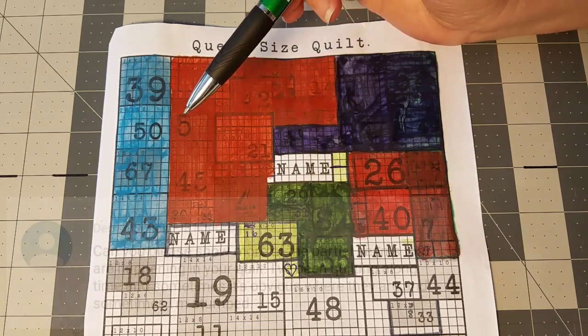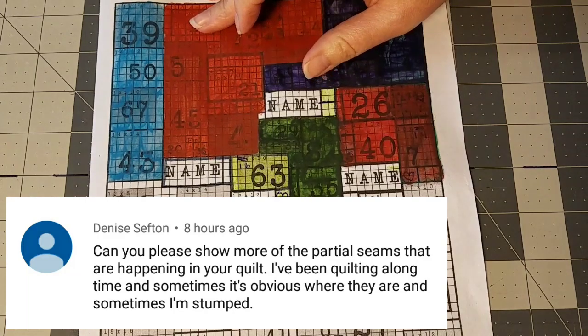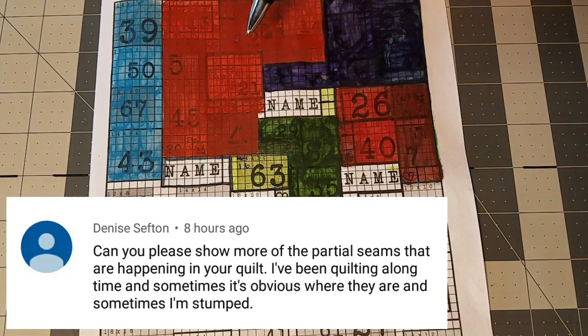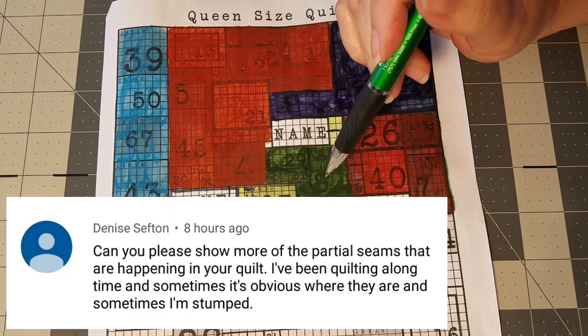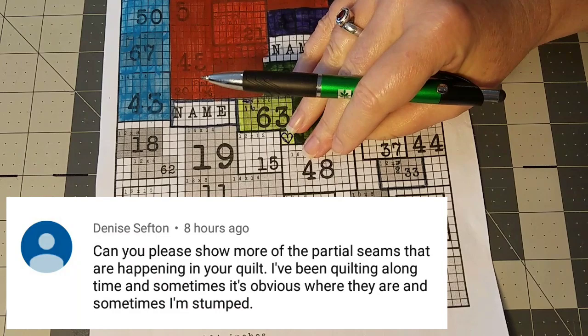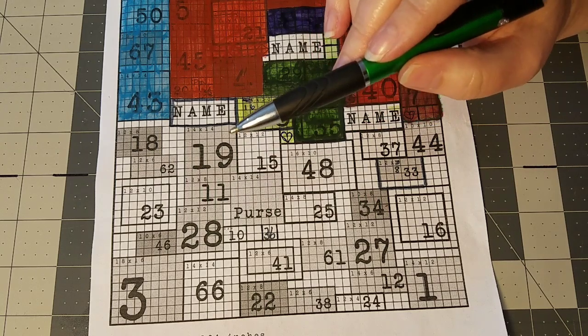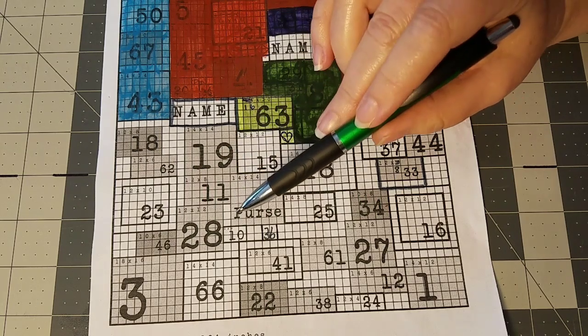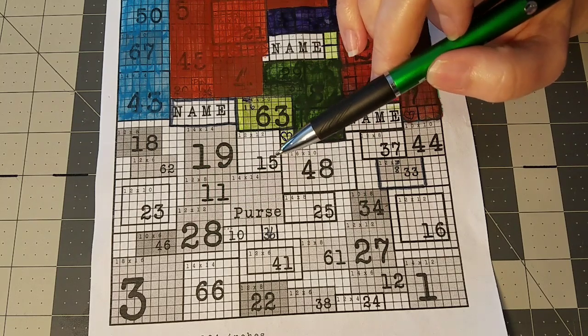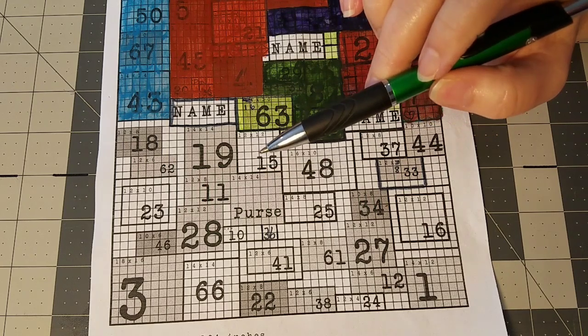Our last question is from Denise: can I show the partial seams remaining in my quilt? In the time-lapse video I showed where all the partial seams are going to be as we worked through these three sections. What I'm going to do is go down and color in everywhere I know I'm going to have a partial seam so you can pause the video and really study those areas. Let me pause and we'll be right back.